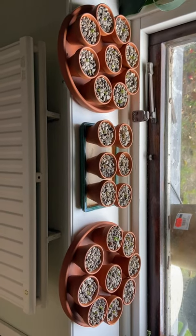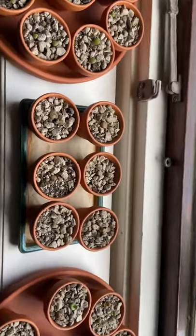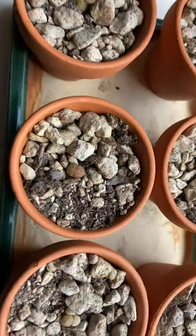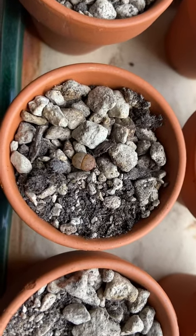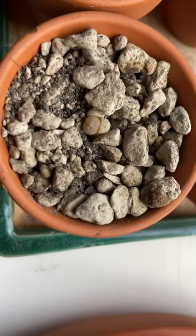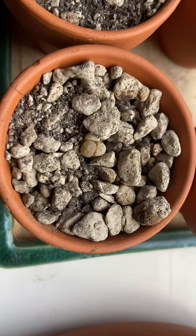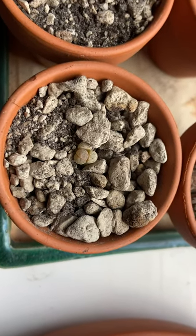The ones that don't have an old leaf — like this one — I can water perhaps once a month at most. But for ones like this one, I have to wait until it eats up the outer leaf.